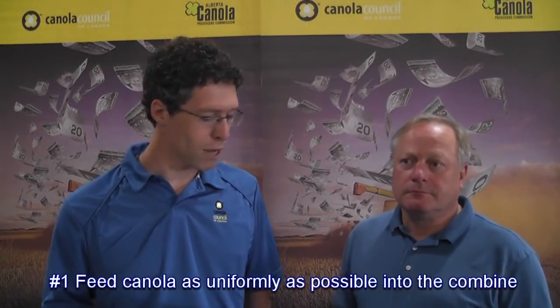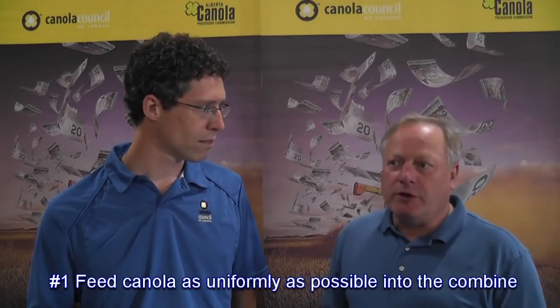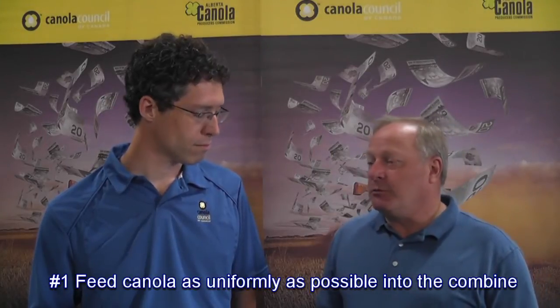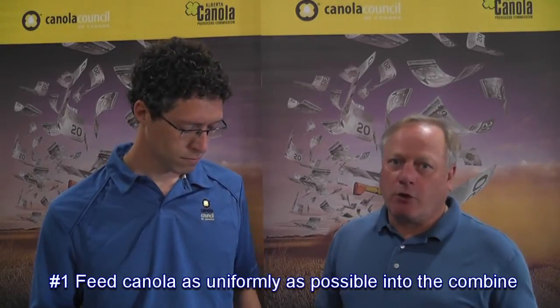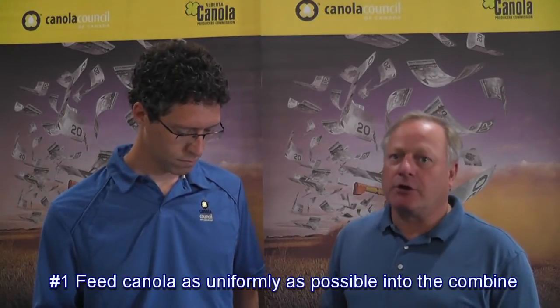We're going to be talking about 8 Quick Tips to Control Combine Loss. Tip number 1: feed canola as uniformly as possible into the combine. That's the starting point because everything starts with how you feed the combine. If you can feed it a very uniform feed rate, you're going to reduce a lot of the problems that you come into in adjusting. If you get a break in that windrow or in your feeding, you're going to start to pulse feed the machine and that's going to make it difficult to adjust.